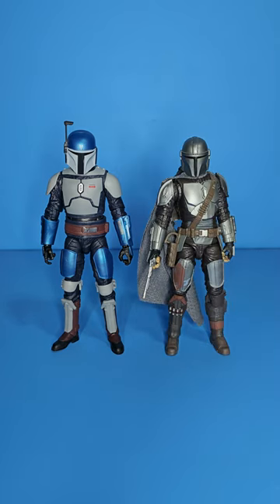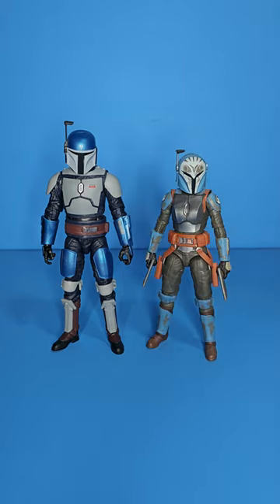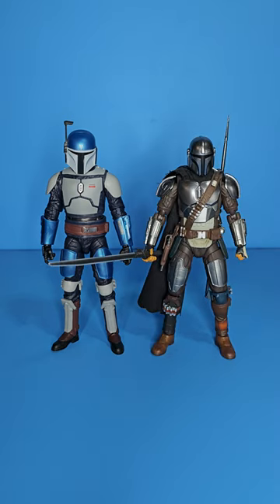Here he is next to Mando — the very first beskar Mando release, who just has a custom piece of underwear cut up as a cape. They look good together. Next up we have Bo-Katan, and again they look great together. Last but not least we have the SH Figuarts Mando, which is my main display Mando — until the new Mafex comes out, which is gonna be the definitive Mando.